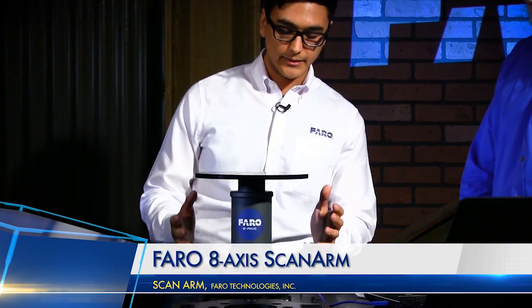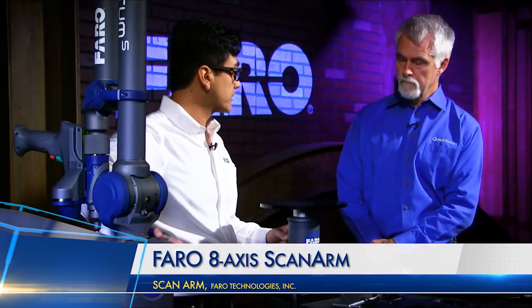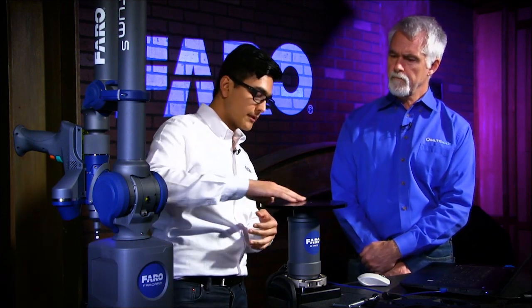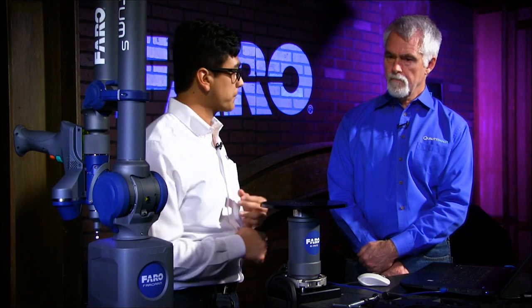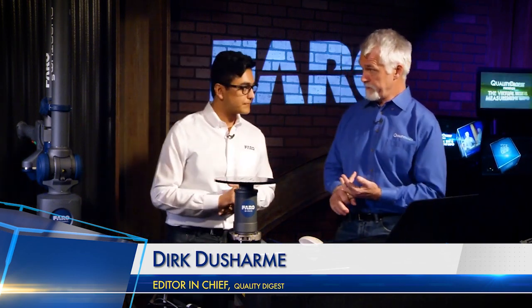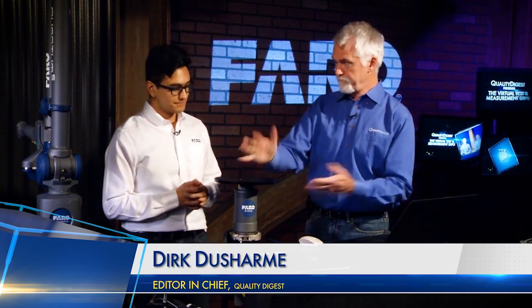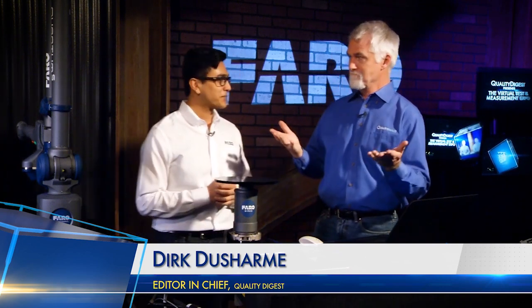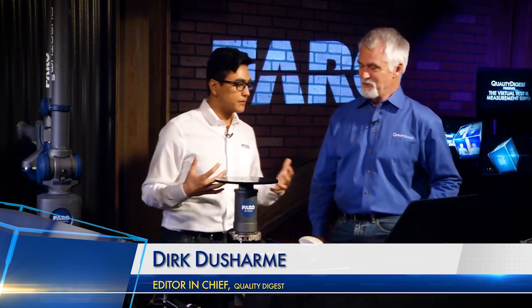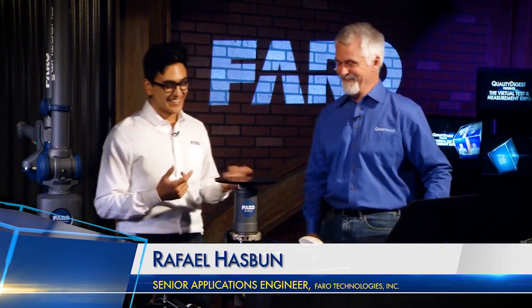This is the 8-Axis. It's got similar technology — a circular encoder, the same encoder that's at the base of the arm. There's a plate that sits on top, and it mounts with all the same mounting options you have for the arm: tripods, granite cart mounts, and things like that. It's called an 8-Axis because it adds one more axis to the 7-Axis Quantum S. Essentially, it's just a rotary encoder with a plate on top — a very simple concept, and there's not much you need to learn.